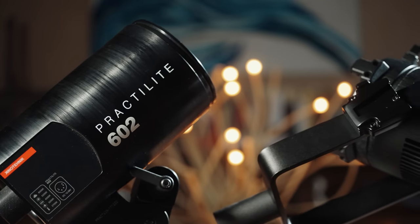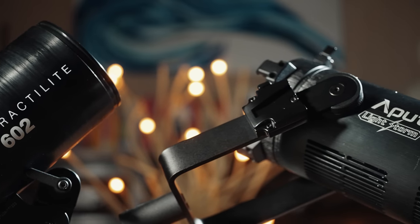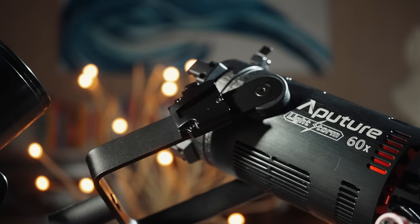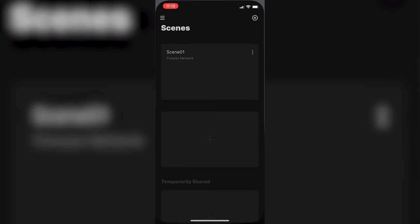Another nice thing about the 60X that also applies to the Practalight is that both of these lights include the ability to wirelessly control them via Bluetooth and a phone app. You can even control multiple lights from both apps. From a usability standpoint, I have to give the edge to Kino Flo because the Practalight app gives you instant access to your light settings as soon as you open it, unlike Aputure's Sidus Link control app, which takes an extra tap to get to the settings for an individual light.